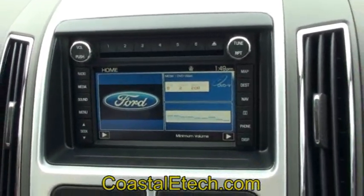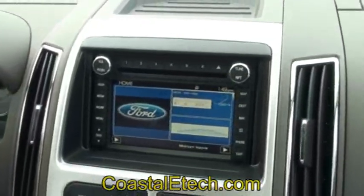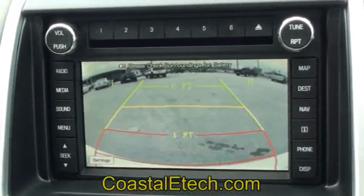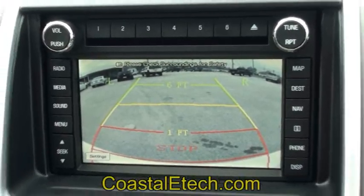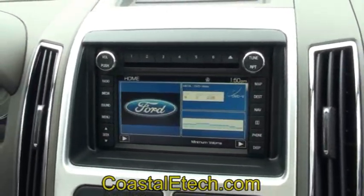Now we can demonstrate by placing the vehicle into reverse. The camera option is enabled. We have our own Lockpick camera in place — these have the distance lines on them. Put it back into drive or park and it automatically turns off.